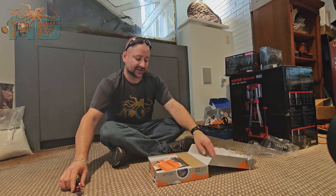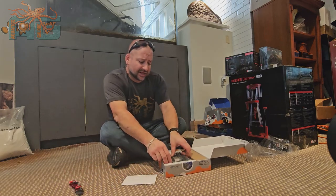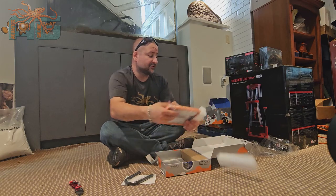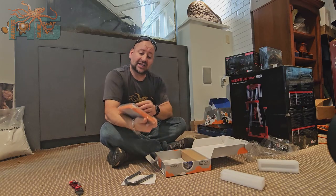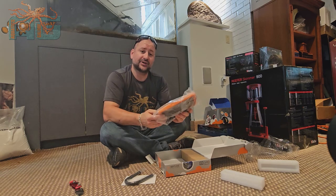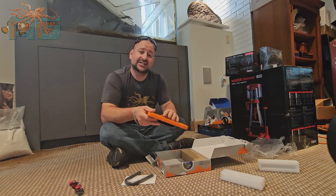We're gonna open this guy up and show you what all it comes with. If you guys have used the grow light and different plant lights for growing macro algae, we'd like to hear your input on what you guys like and why.